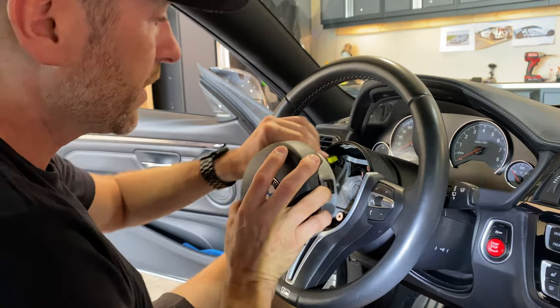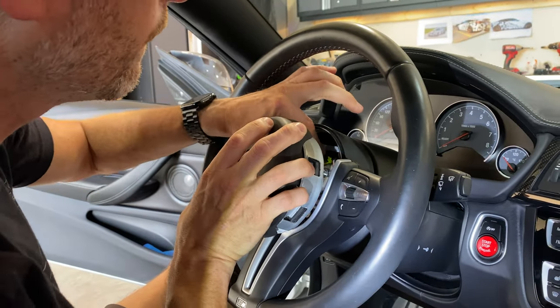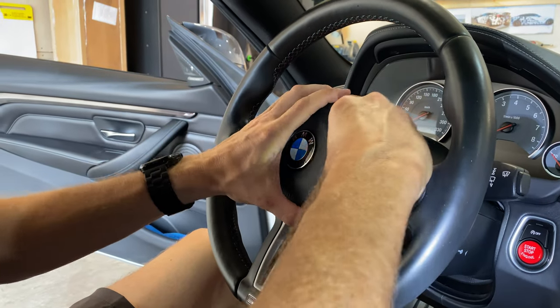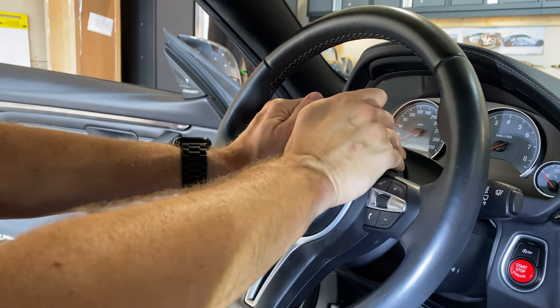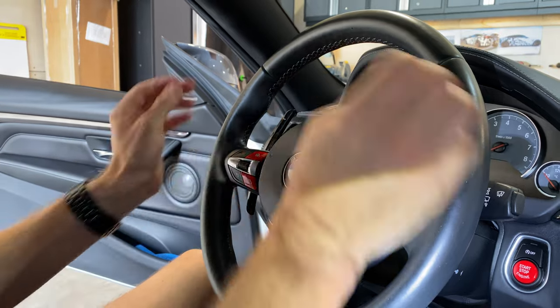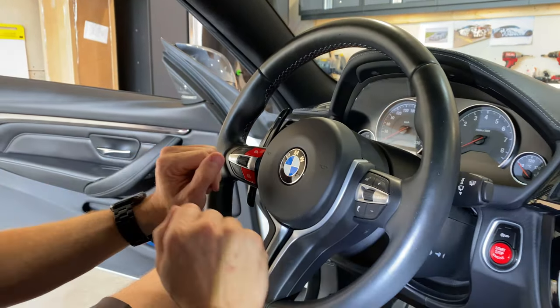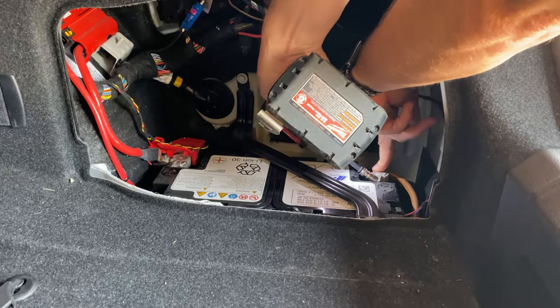Now let's put our airbag back in — that clip there, both sides clipped in. All right, now let's reconnect our battery. Can't forget that.